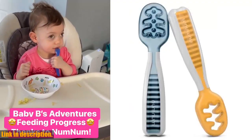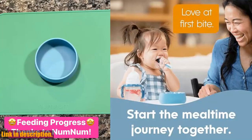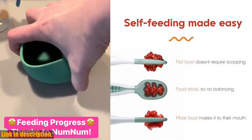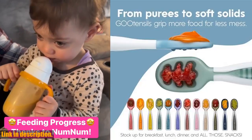Hey there, welcome back to the channel. Today we're taking a closer look at the NumNum Baby Spoons set, designed specifically for little hands aged 6-18 months. If you're a parent who's starting to introduce solids to your little one, or if you're considering baby-led weaning, then this set is an absolute must-have. These pre-spoon utensils are a game-changer when it comes to self-feeding.